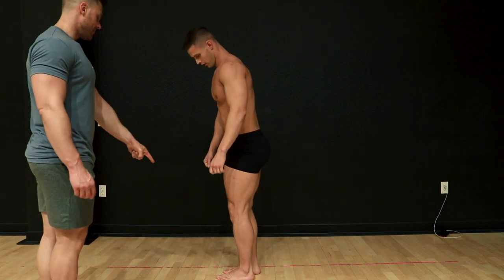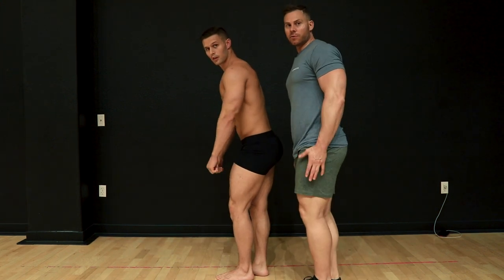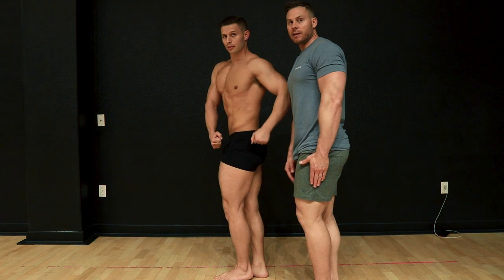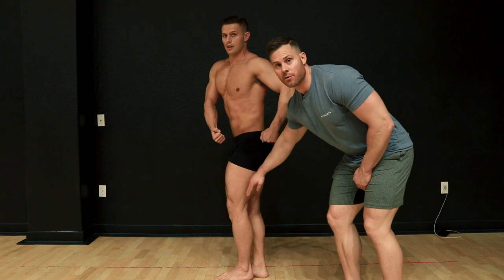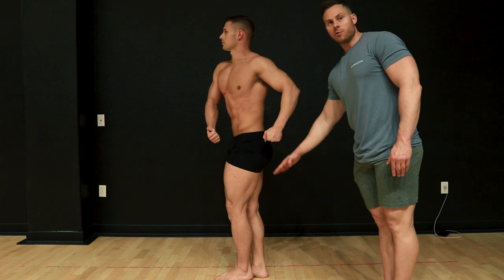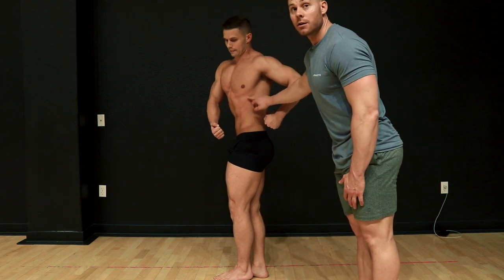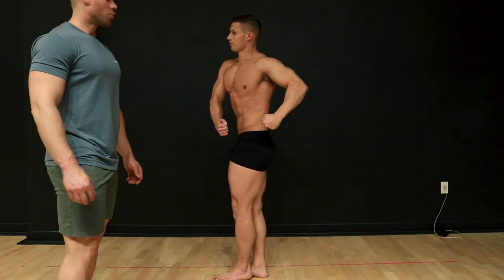Quarter turn to your right. Take your front foot and lead it here. We want that effect of making your leg look bigger from the side, so take that inside leg and pop it into your hamstring to get more separation in the quad. From here you really want to make sure you get right behind the glute and suck down on that serratus — blow all the air out of your diaphragm.